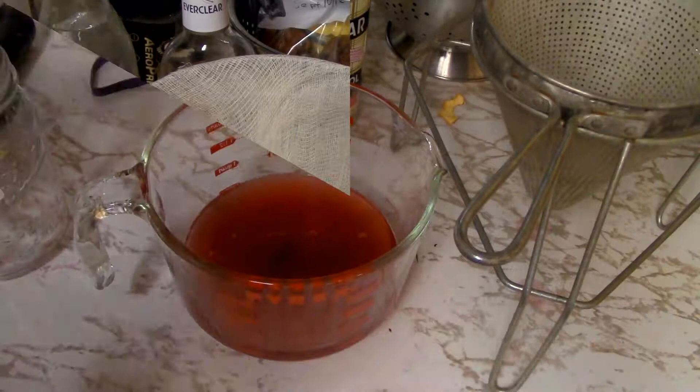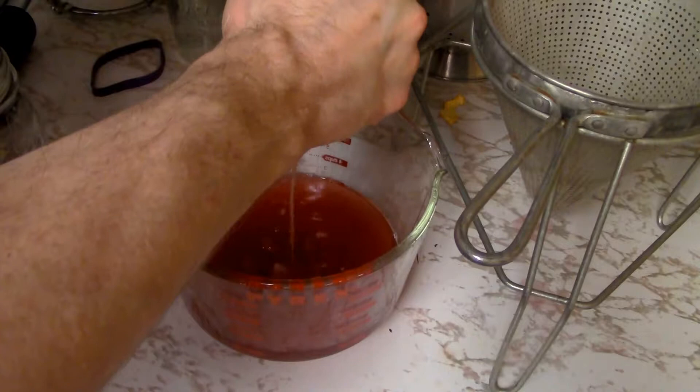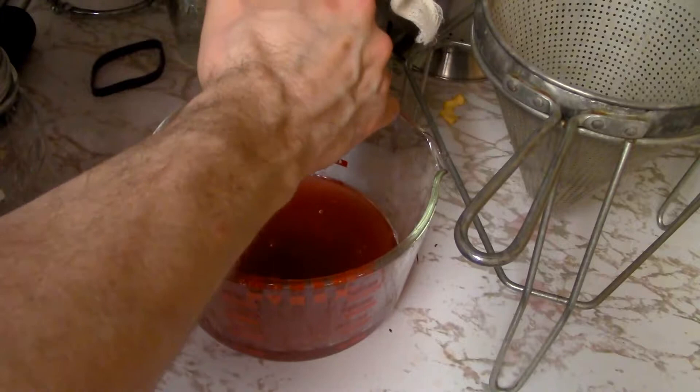I also just remembered that I'm going to squeeze out the cheesecloth to get all those juices in there — and all those sugars. The alcohol smell is extremely strong.